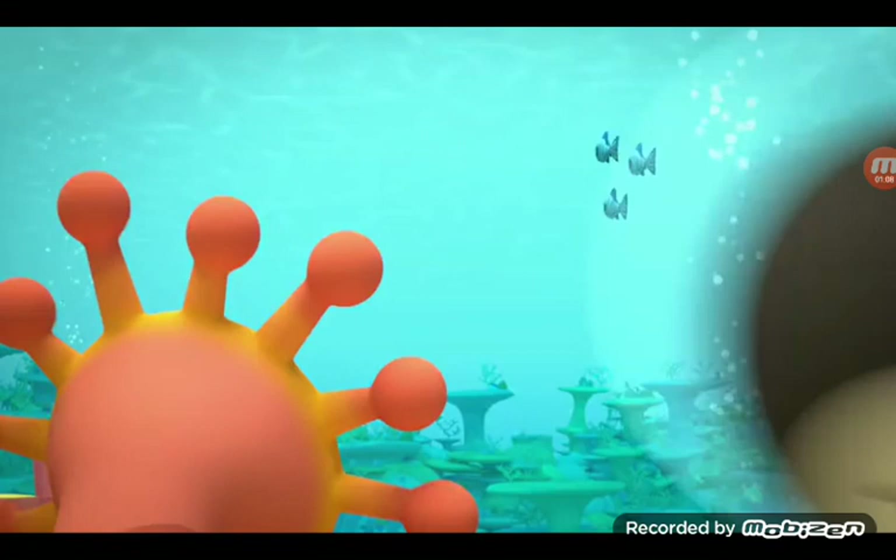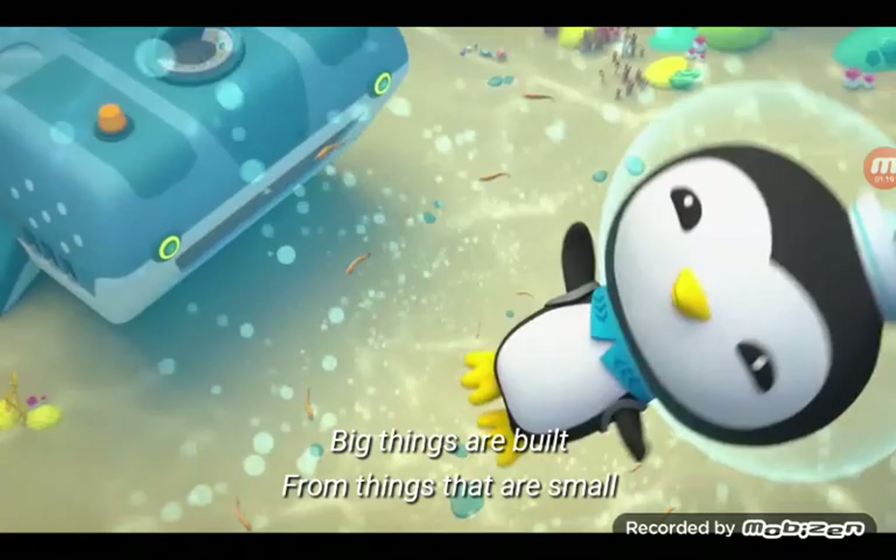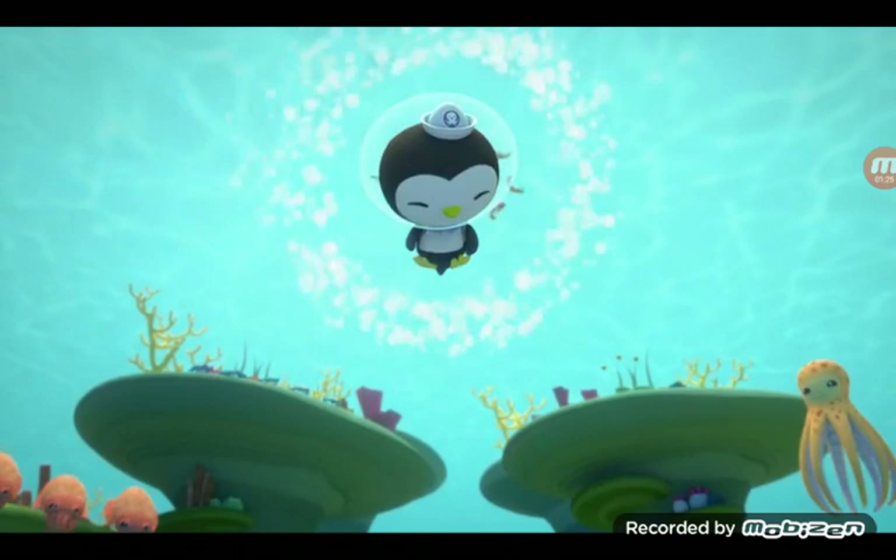Start by growing in the sand. Roll little by little, stretch till you stand. Nice and straight now till you're tall. Big things are built from things that are small.